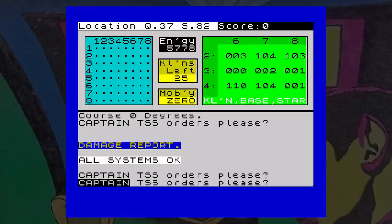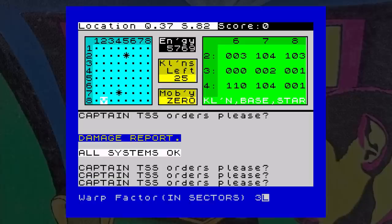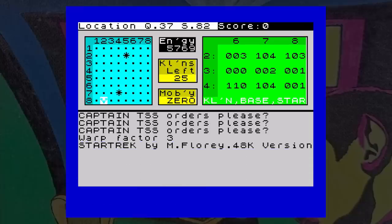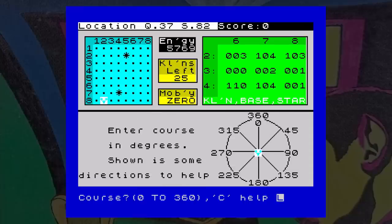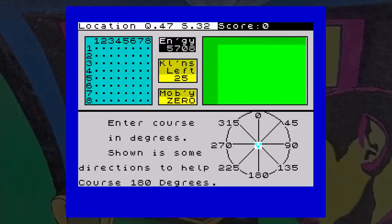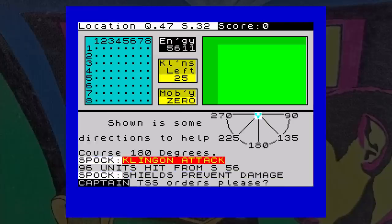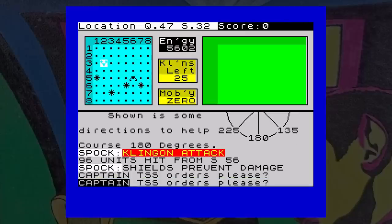The numbers in each sector indicate the number of stars, bases and Klingons — so for example 1, 2, 3 means one Klingon, two bases and three stars. Using a short-range scan by pressing S, you will see what is in the current sector in the top left of the screen, where you can see Klingons, bases and stars in more detail. To move around, press the W key for warp and enter how many steps you want to move, then enter the direction using compass points — there's on-screen help for this. You have two weapons: photon torpedoes, which fire in a straight line, and phasers, which fire in all directions but use your ship's energy and diminish the further away the target is.